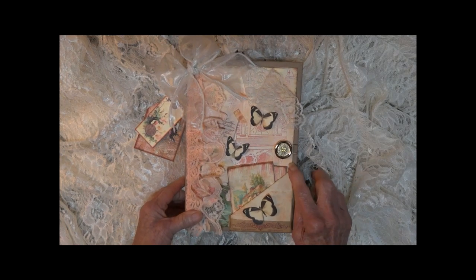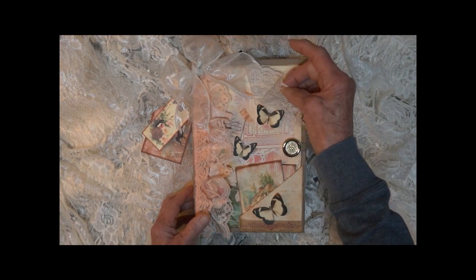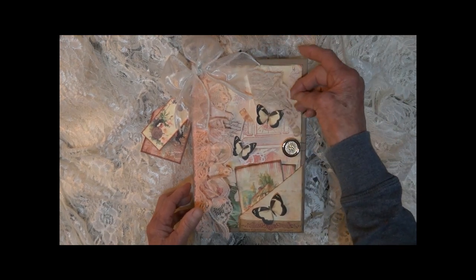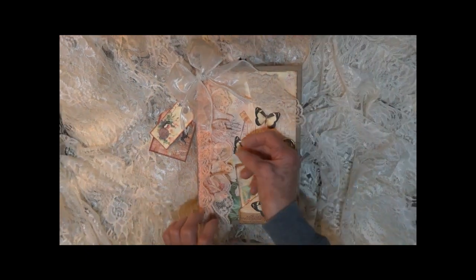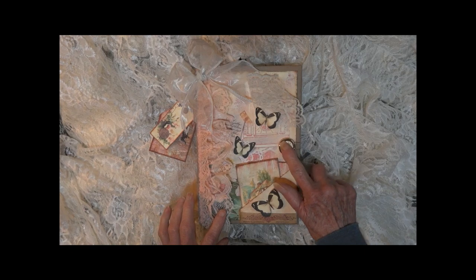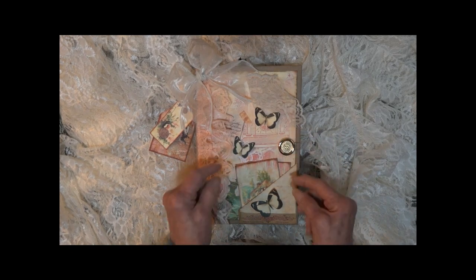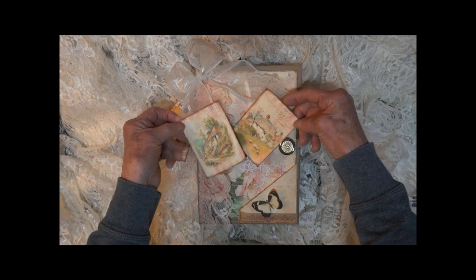It does have a hardcover, measures six by nine. On the front it is embellished with ivory lace, an ivory pearlized bow, some peach ruffle lace on the side. There is a button for the closure and a little butterfly.